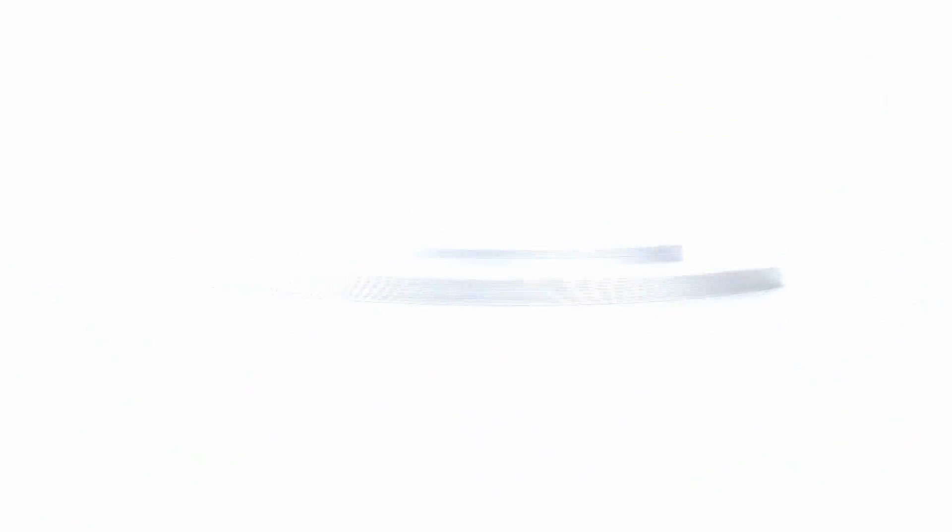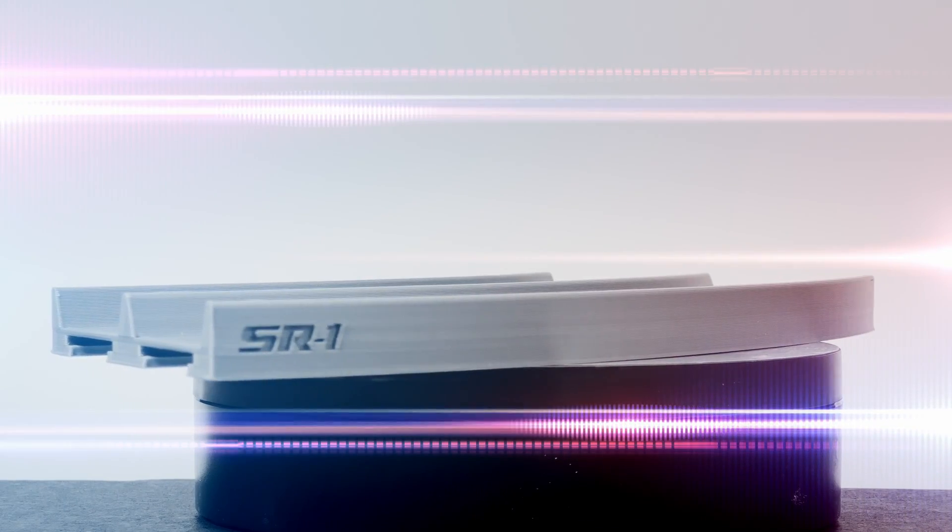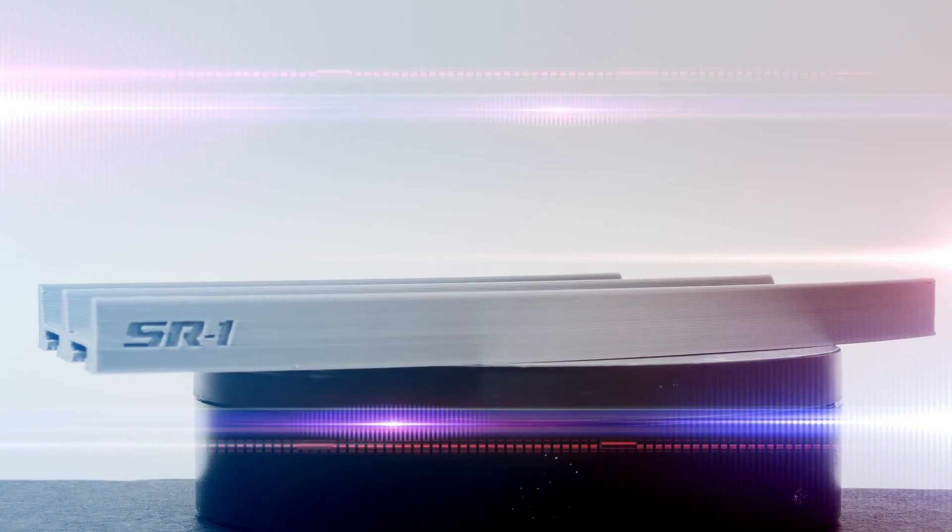Stay tuned to learn more about how you can get your own STL files so you can print your own Spoolheads Racing SR1 Track. Race on, friends!